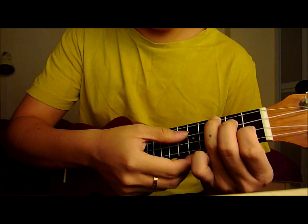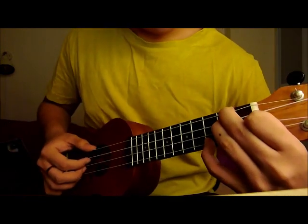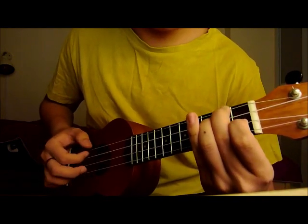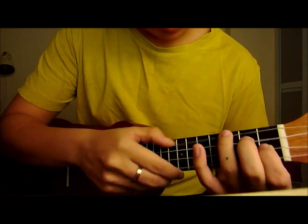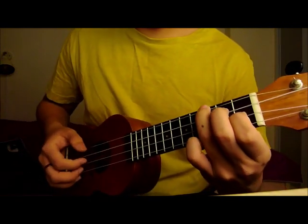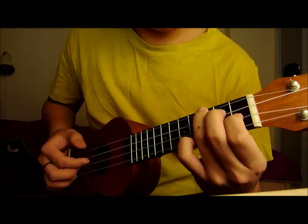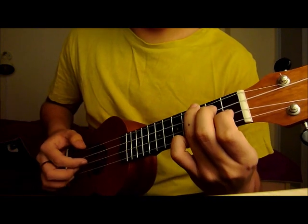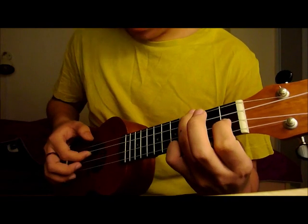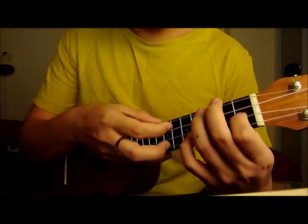So it's like this. I just plucked the 1st string. This is the first thing - lift off, twice - and then plop. From here, you lift off your middle finger and then you play the open 2nd string. Once.